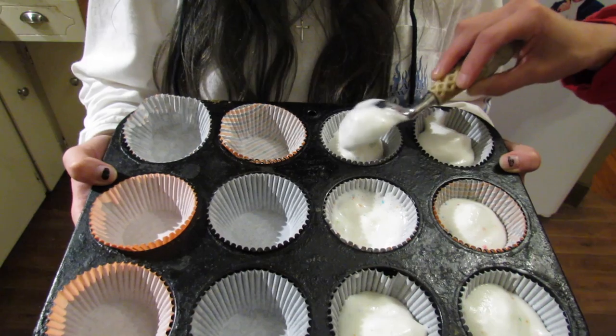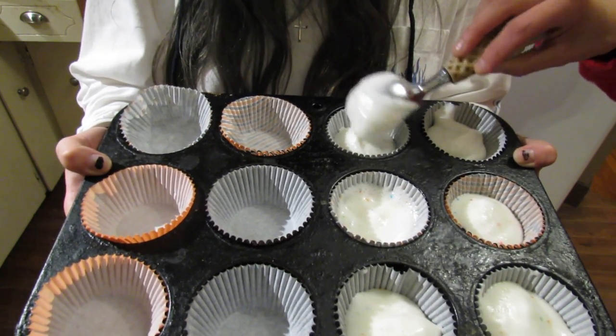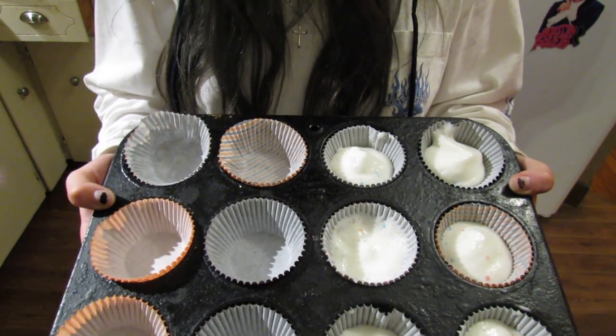Alright! One time I spilled tater tots out of my pocket in school, and that's how I got the nickname Tater. While she's making her cupcakes, I'm gonna make the caramel apples.